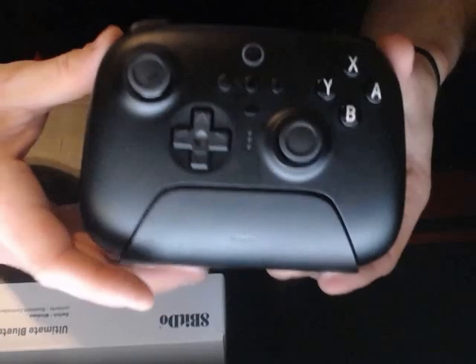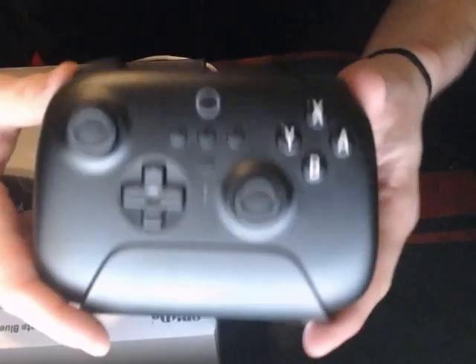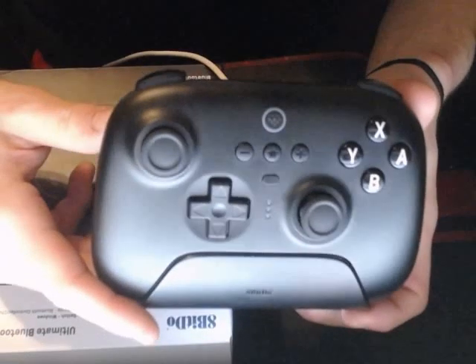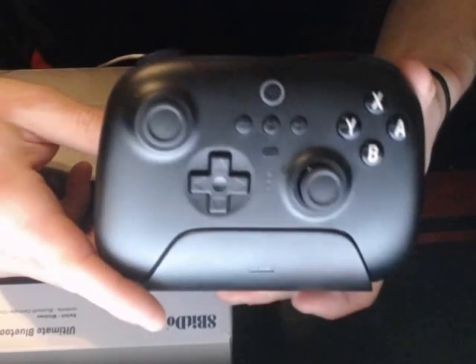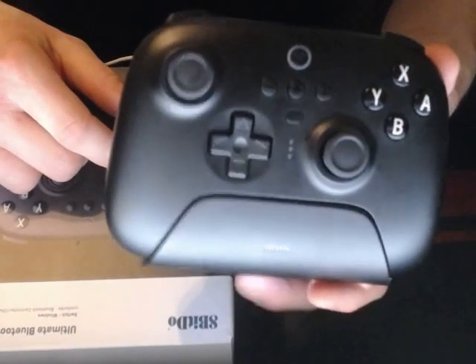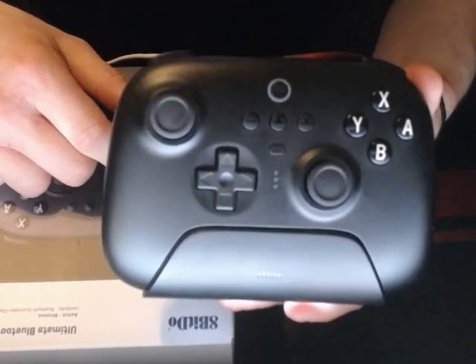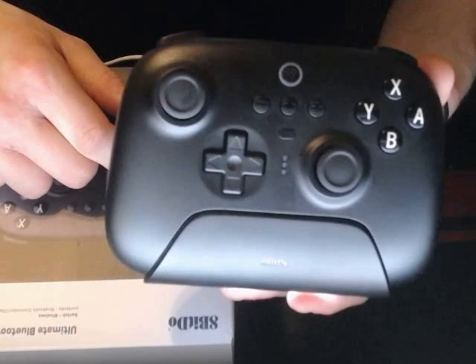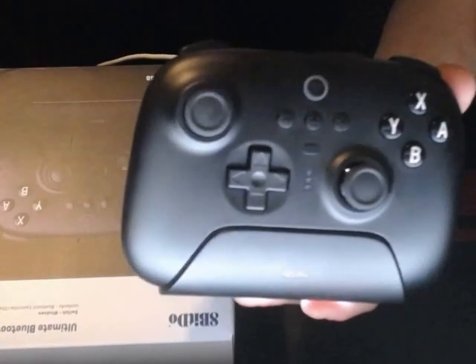Very cool controller — feels really good, works well as you would expect a good controller to. I would definitely recommend you guys check this controller out if you're looking for a good Bluetooth rechargeable controller. I'll have the Amazon link in my description. If you want to subscribe to my channel, I'll be doing more reviews in the future.